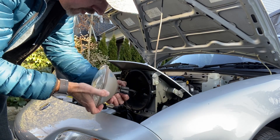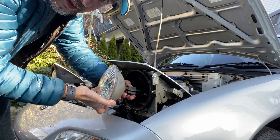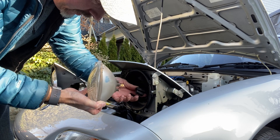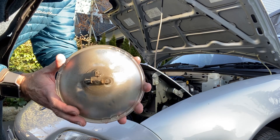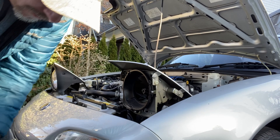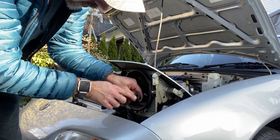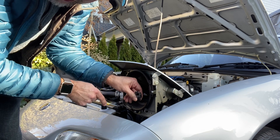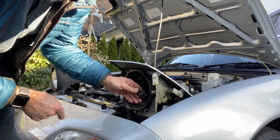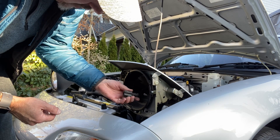Pull this forward. There are two tabs on the side — push those in and wiggle that off. That's an H4 style connector. While you're in here, have a good look and make sure the connections look good and aren't corroded. You may want to put a bit of dielectric grease on them if you're driving in a lot of bad weather.